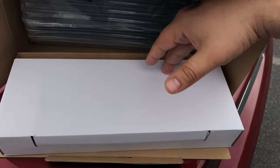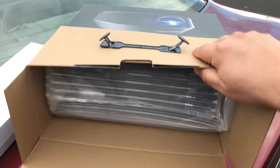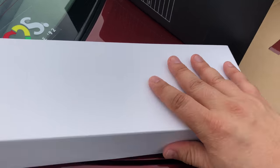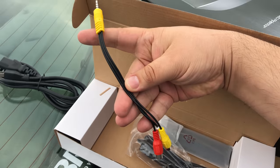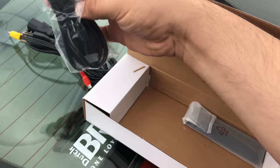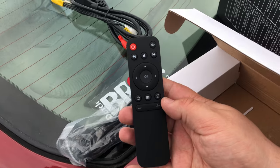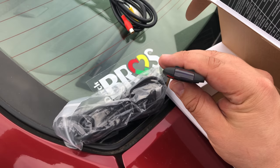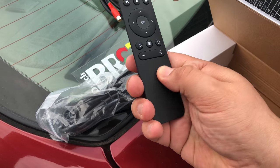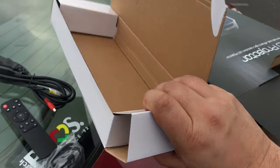Here we go. We're greeted with a small white box on the top of the package. We'll peek in here — we've got the projector itself. Let's check out what's in this white box. We're greeted with our power cord, some cables, and this is an HDMI cable. We've got a remote for the projector. It looks simple to use, doesn't have a bunch of crazy buttons on it. Feels good in the hand — it's sort of a soft texture kind of plastic. That's all we got in the white box.